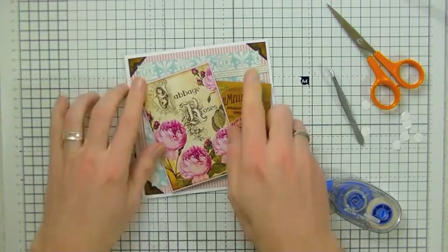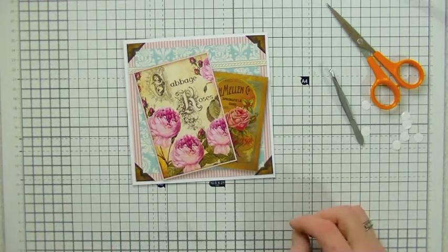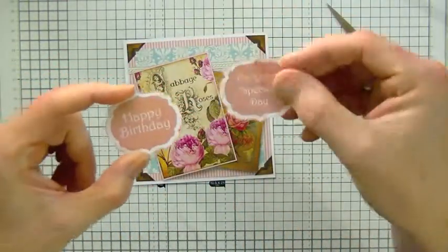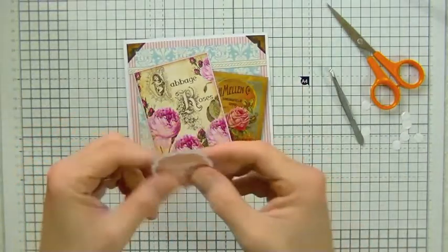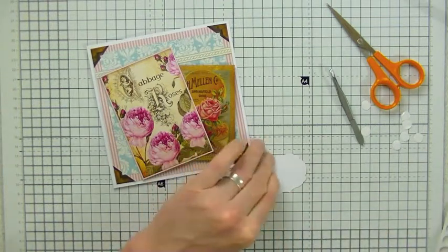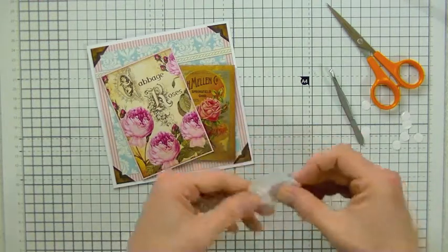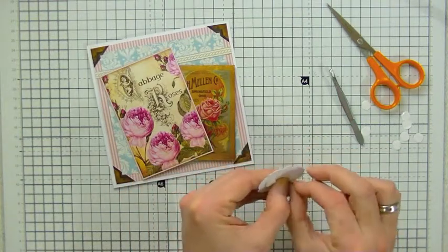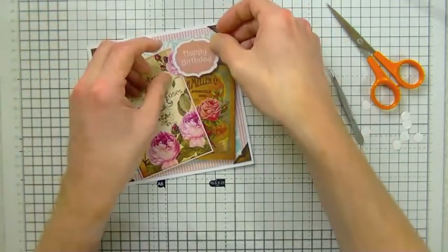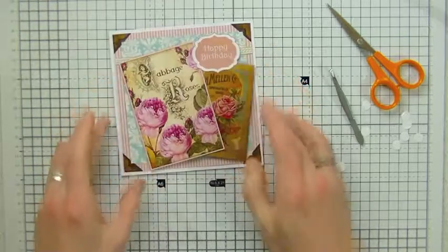We're taking shape already. All we have to do now is add a couple of our embellishments. There are a couple of sentiments included — I'm going to use the happy birthday one. I'm just going to pop that on some foam pads and place it in the top right-hand corner, over there. That's looking good.